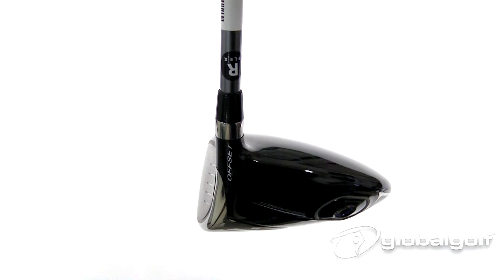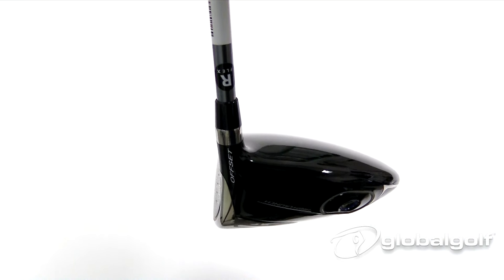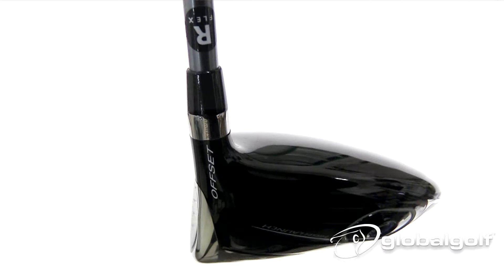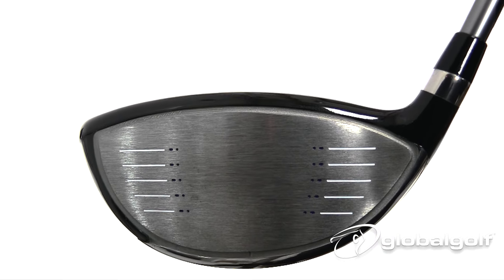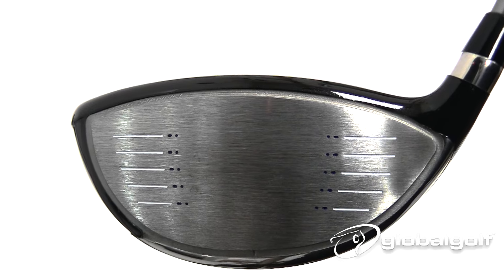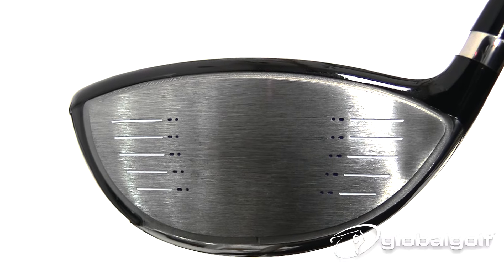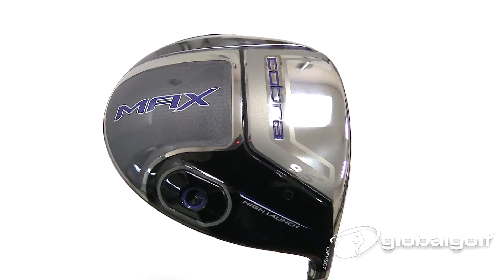The offset design helps the golfer square the club face more easily at impact, creating a higher, straighter, more draw-biased ball flight for ultimate slice correction. It also features the Cobra Speed Channel on the face — an exclusive engineered channel around the perimeter that minimizes thickness and increases ball speeds across the entire face, creating a larger sweet spot for more distance.